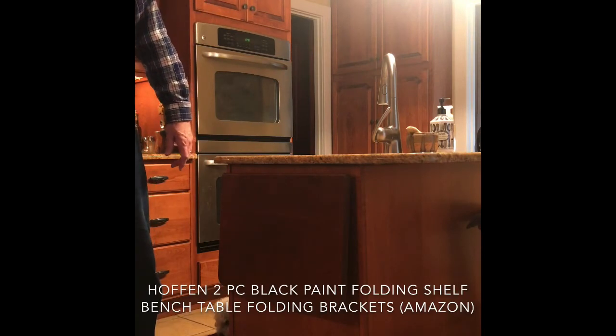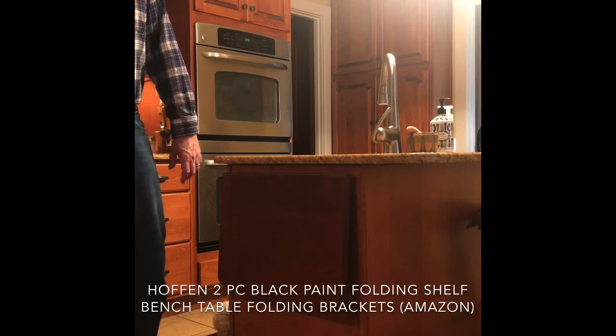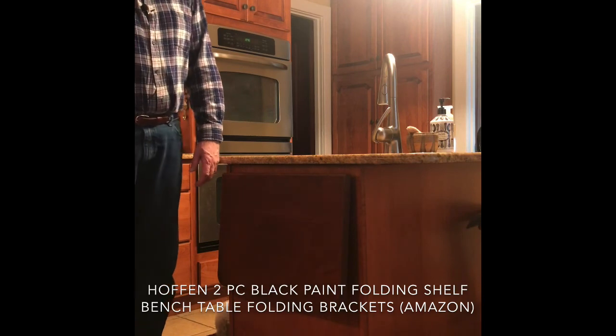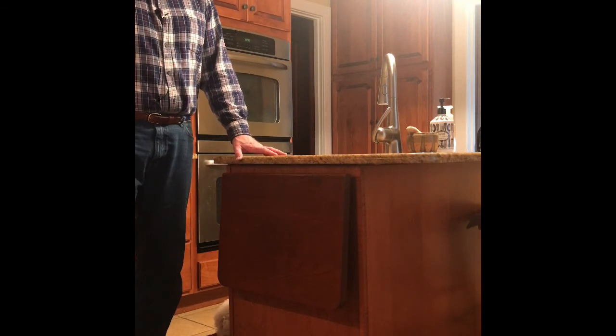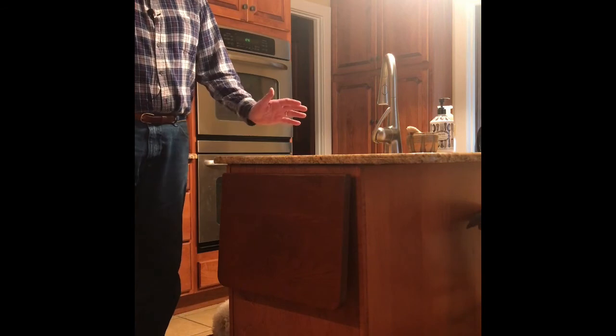The bracket name is Hoffman — they come in two pieces, two-piece black-painted short-release arms. You can Google that and find them. There are different colors too: if you have white cabinets, there are nickel-plated versions as well. So there you go — that's a cool little idea and it can go in just about anybody's kitchen.